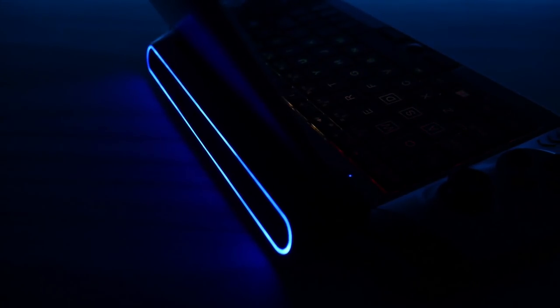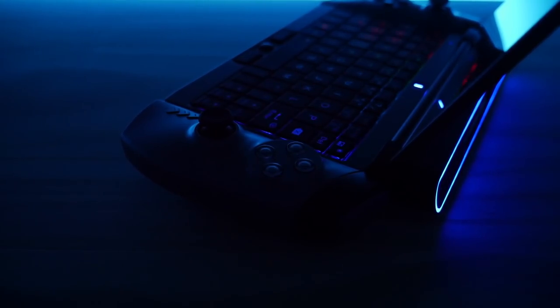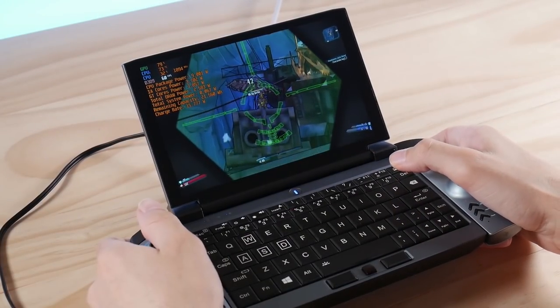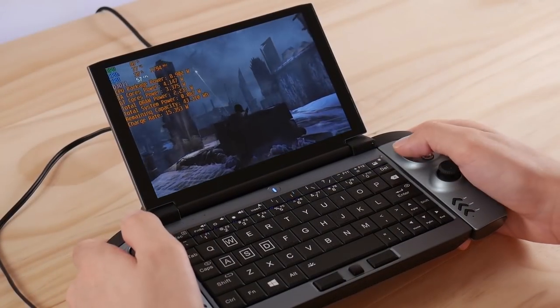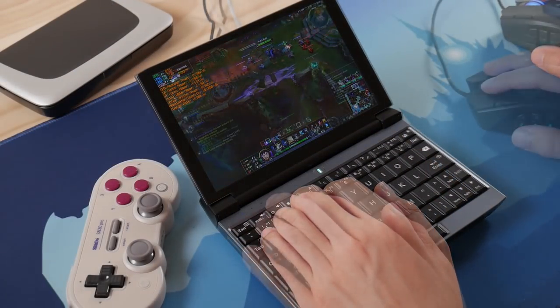There's something to be said for going against the trend and doing something different, and I'm really excited to finally be able to talk about today's product. Not because it reminds me of my first Acer netbook, or because it comes with an array of fancy gaming-inspired RGB lights. I'm excited to talk about the 1GX1 because it's the first Windows gaming handheld that can be a gaming handheld for the times when you want it to be, and a regular UMPC for the times that you don't.